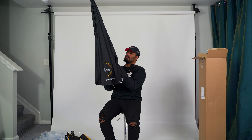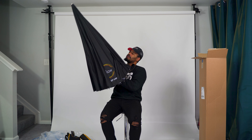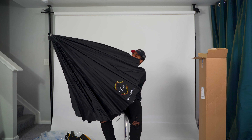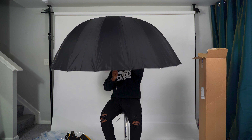Oh man, alright, we're going to open this — we are going to open it. Okay, you all see this span.